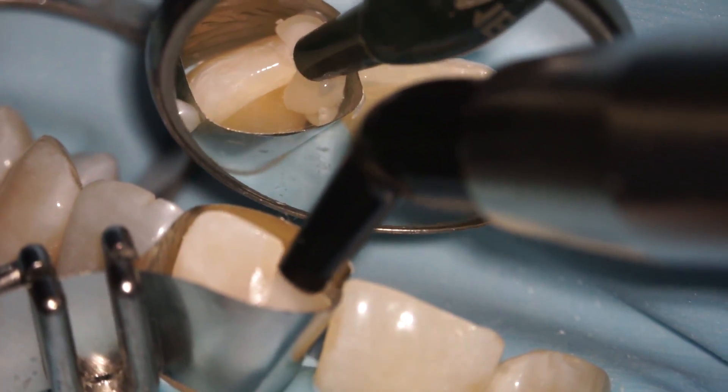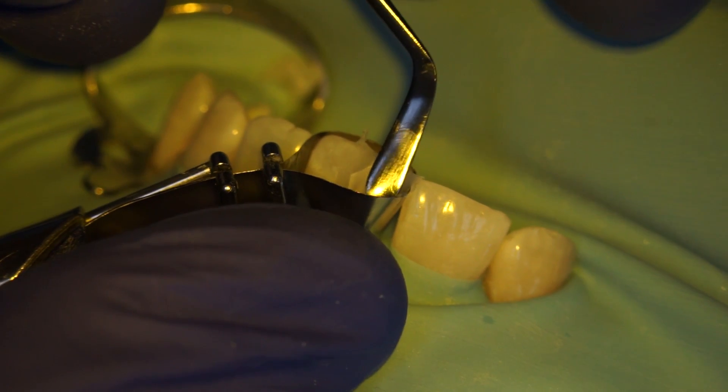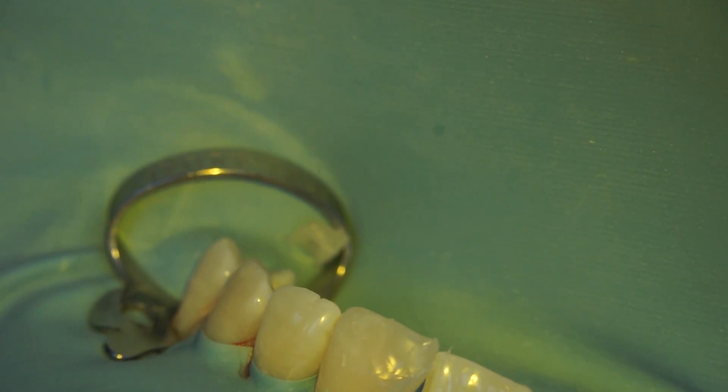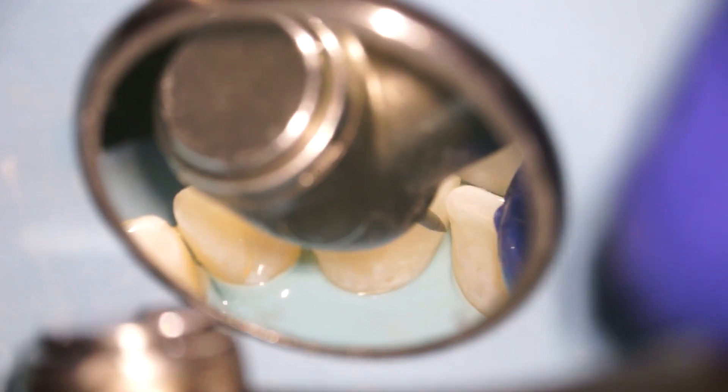Here we are building the rest of the tooth up. We just spend time shaping it, making sure that it looks like a tooth. We don't need to get it perfect yet because we're going to cut it back later, but we get it very, very close to where we want it to be. We set it with the light, remove the band, and now we just spend time refining the tooth, making sure that it looks as much like a natural tooth as possible.